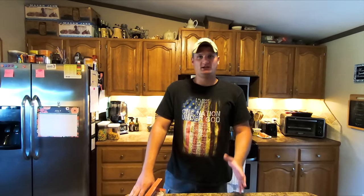Welcome back to Sorry Ridge Farm. Today is a little bit of a special video — y'all have been asking a lot about how we make our sweet tea.